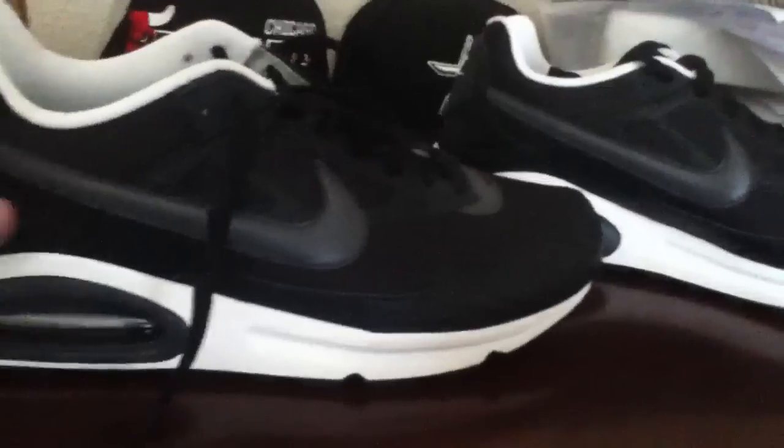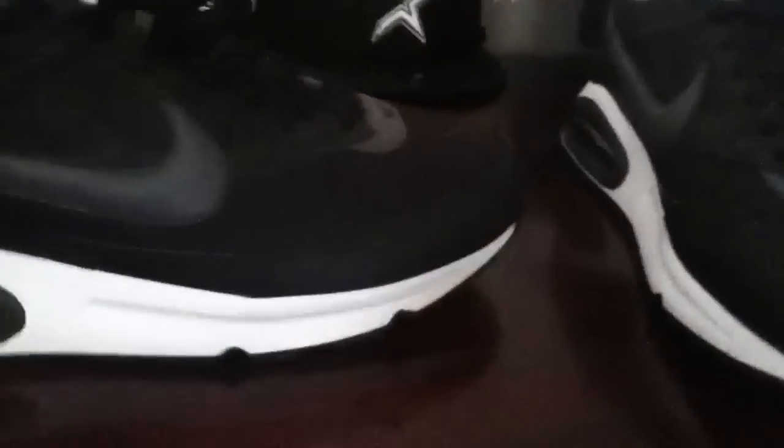I have other shoes I could probably do a review on. You can leave a comment and I'll do that. Got some other stuff — probably do a hat collection if you want me to do that. But yeah, it's a boy Irvin, thank you.